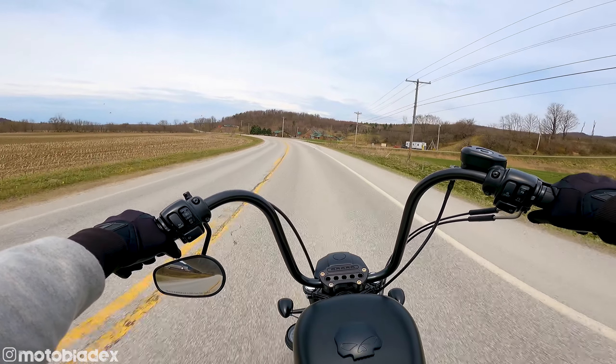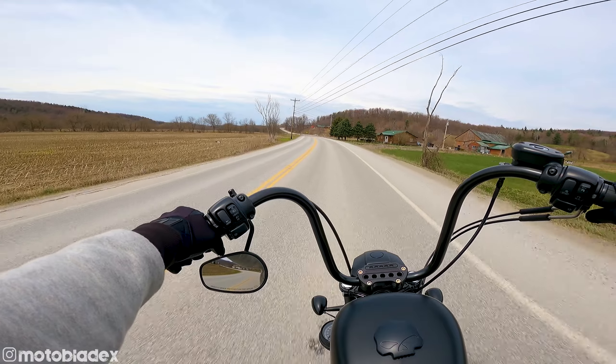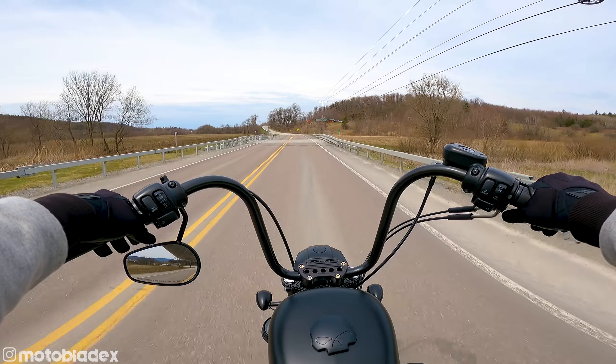The worst part of driving up here in the springtime is all the shit trucks are out. They're pumping liquid manure into the soil up here. It's a terrible way to do it, but it makes a mess of the roads.